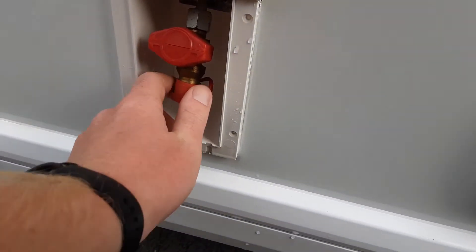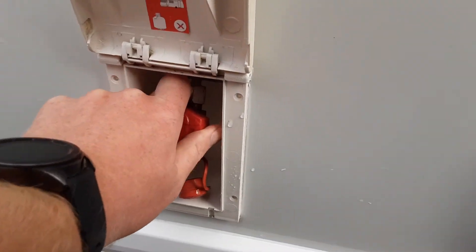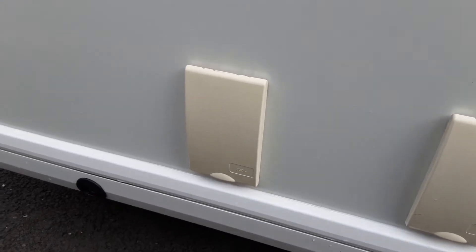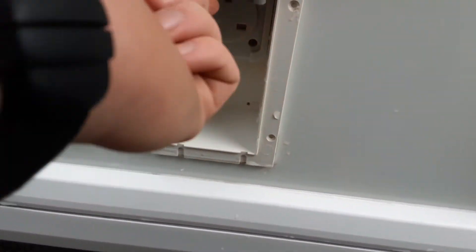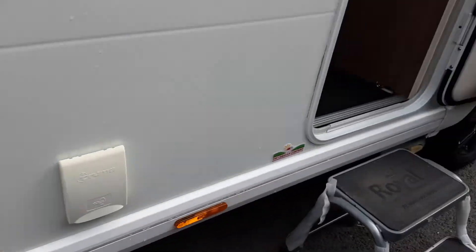For the barbecue gas point, you'll have a fitment that goes into the bottom, pushed into place, then turn the gas valve 90 degrees to turn the gas supply on to the barbecue. Open up the grey flap at the back and you'll find a three-pin socket so you can have power out to your awning. And there's a wind down leg on the front left-hand corner also.